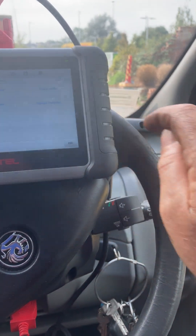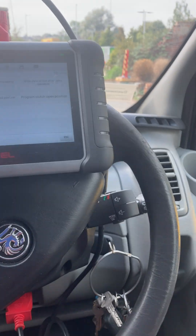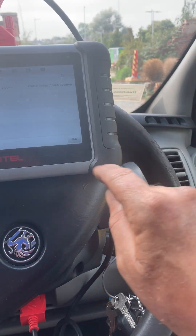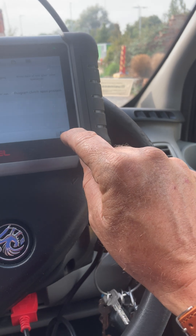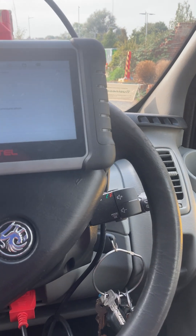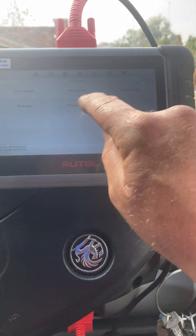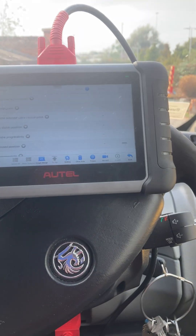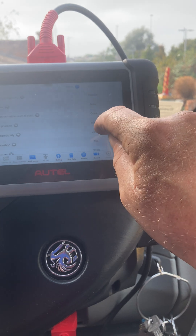Then go into special functions, hit erase, and erase those three. Go back into live data, function test, check parameters. If you've erased them, that will say not done, not done, not done, not done, not done.